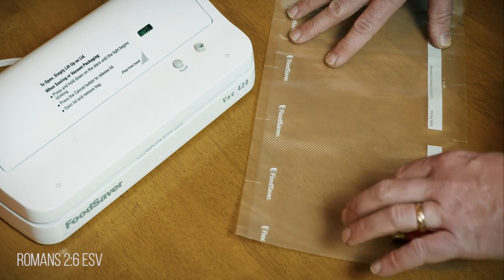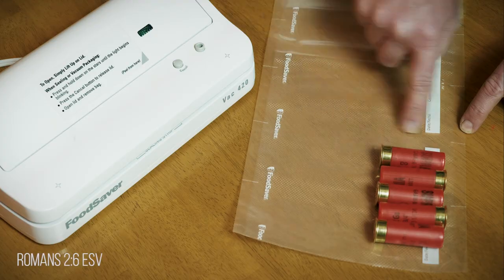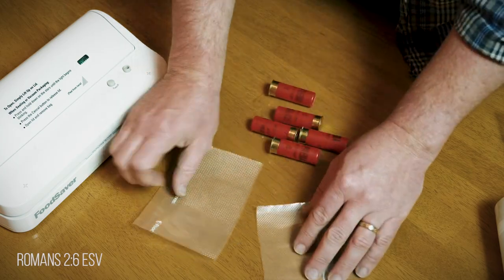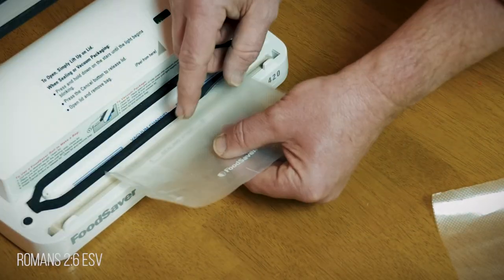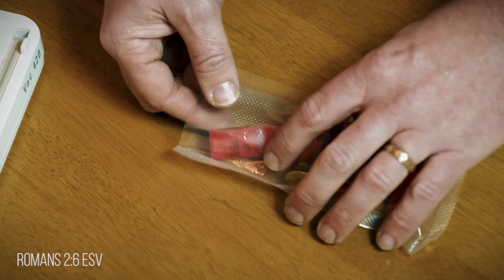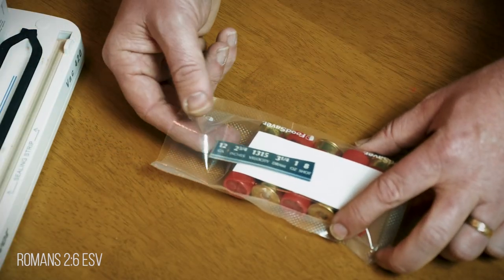For demonstration purposes, I'll use my 12 gauge shotgun shells. I'll measure out the size of the bag I need, then I'll cut it out. You'll see that there are several ends that you'll need to seal to turn it into a bag. Take the end you want to seal off and make sure it's not overlapping where the device pulls suction. I personally store my 12 gauge shells in a group of five, then I cut off the label of the box and stick it in with the shells.